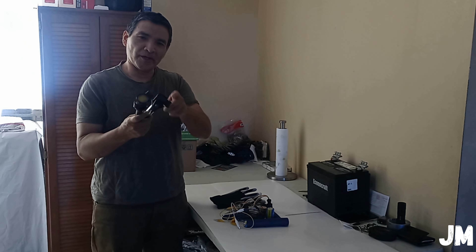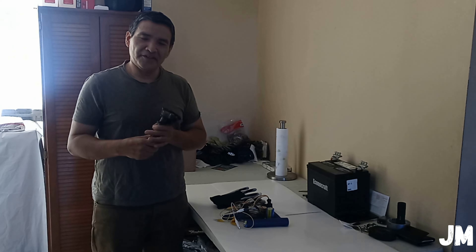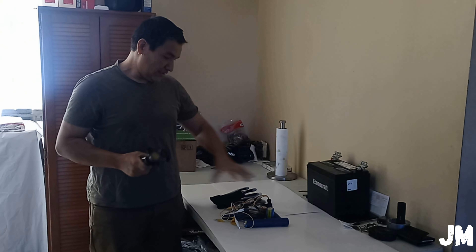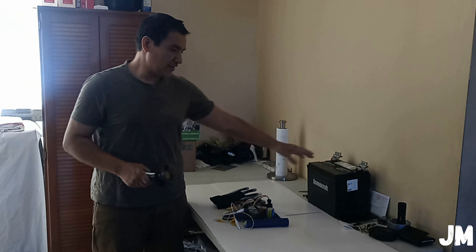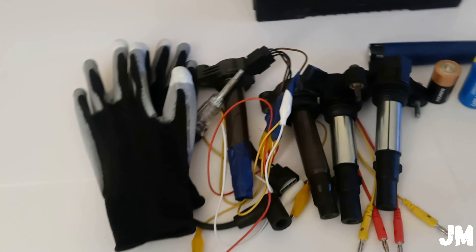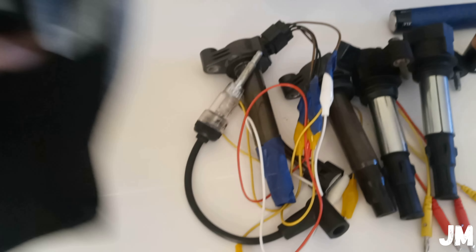Welcome back to the channel. Today I'll be showing you how to test ignition coil packs to see if they are firing, to see if they have a spark — without being connected to the engine, without being used by the PCM when the car is running — just by using simple tools and a 12-volt battery.